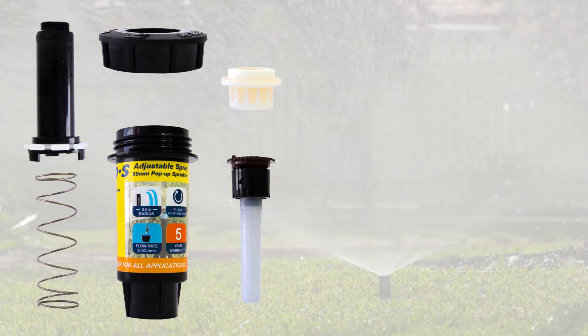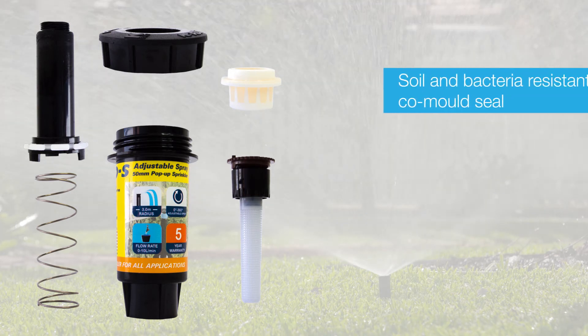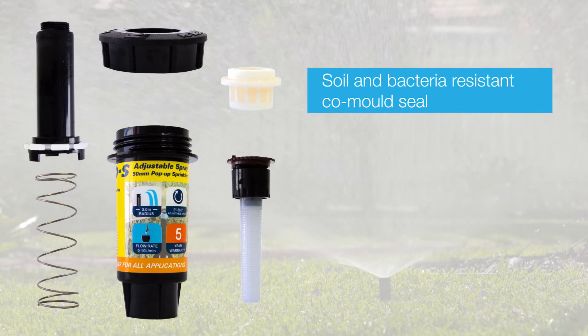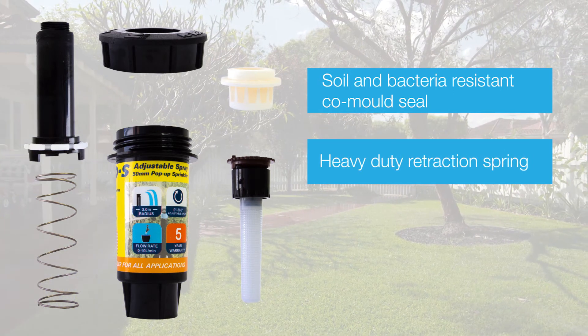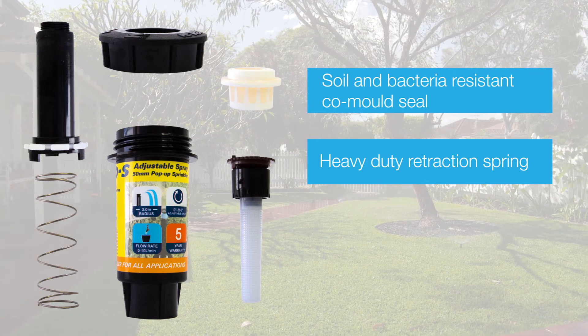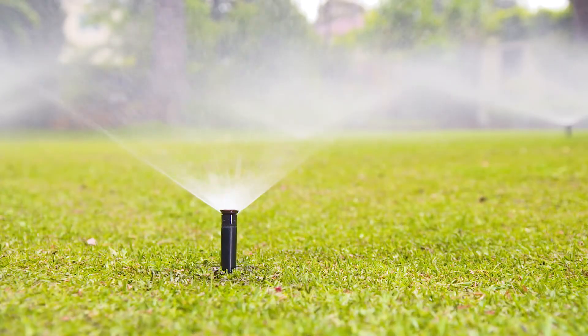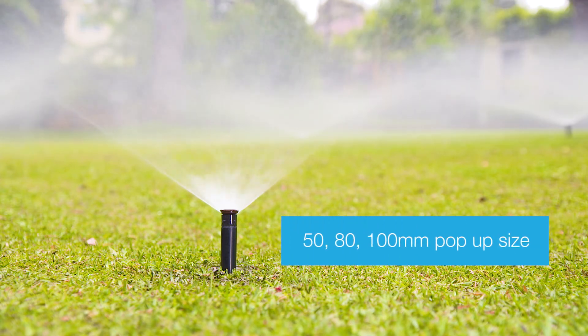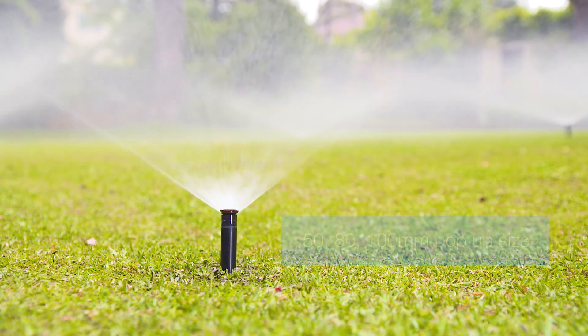All KRain Pro-S pop-up sprinklers have a soil bacteria resistant UV treated seal that ensures a leak free long life. They also use a high quality heavy duty retraction spring to ensure the sprinkler retracts every time. They are best suited to small to medium lawns and are available in 50, 80 and 100 millimetre pop-up heights.